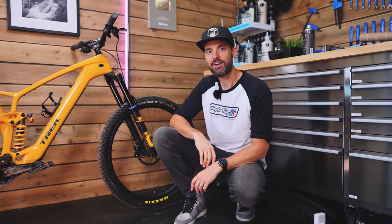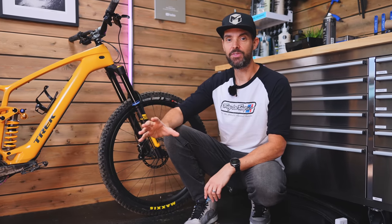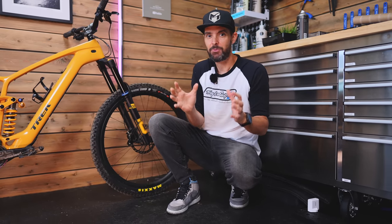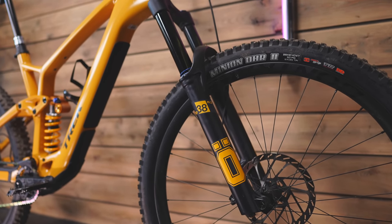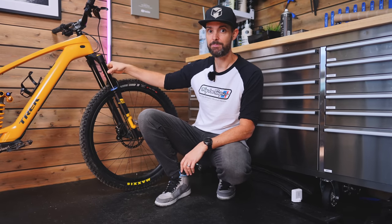This Ohlins RXF38 M2 fork is 170 millimeters, so it's 20mm more than stock. Now, it probably voids the warranty — Trek say you can go up to 160, I've gone up to 170. This is a dirty test on how it will ride with the suspension setup. It's a 38mm stanchion fork, so it's really beefy out the front.